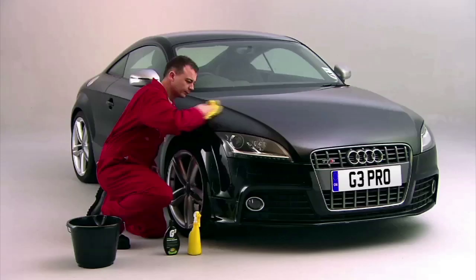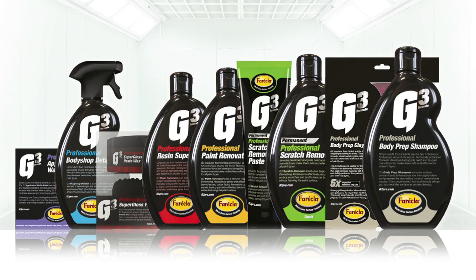After use, the next step is to finish with a quality wax. We recommend G3 Resin Super Wax or Super Gloss Paste Wax for mirror gloss shine and protection. Check out our other G3 product videos.